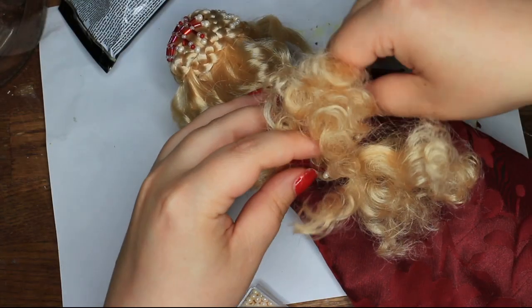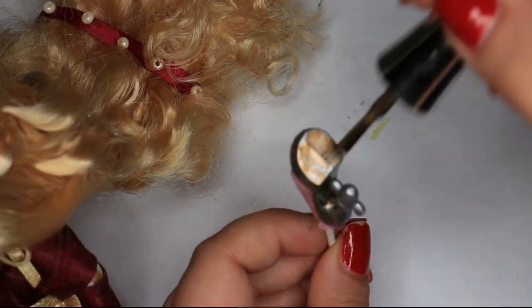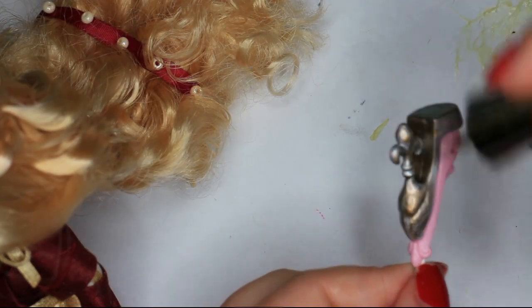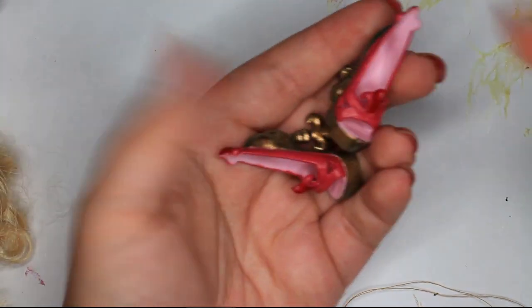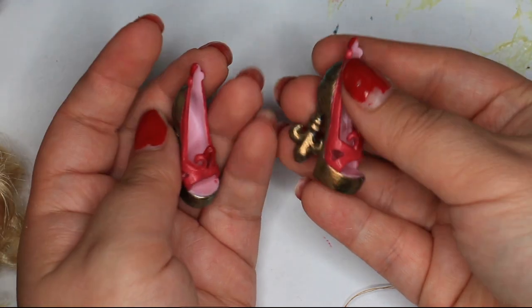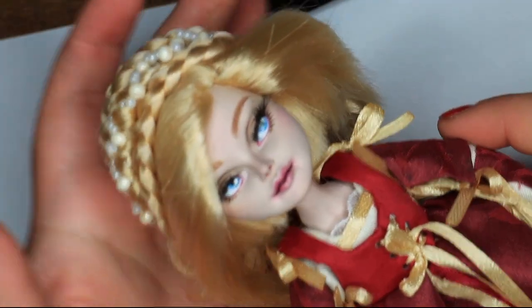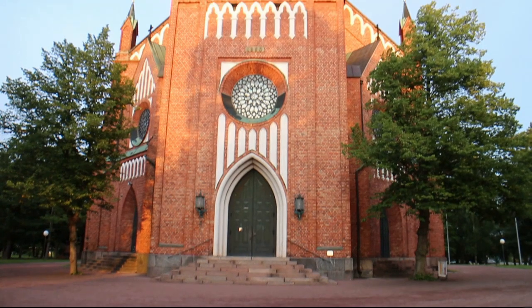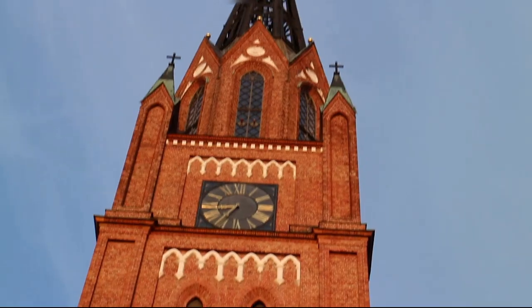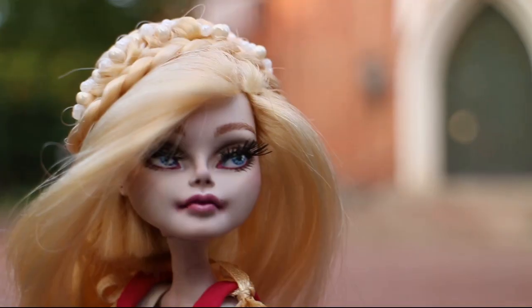I did some finishing touches on the hair. Because she already has a pair of handmade shoes, I opted for just repainting the factory shoes for her — these Rochelle shoes are just a perfect fit. Now we are done. The location for this photo shoot was just perfect. This is the park that surrounds my hometown's biggest church.